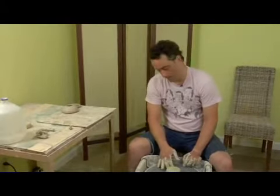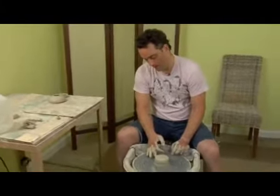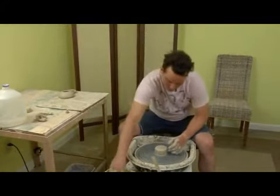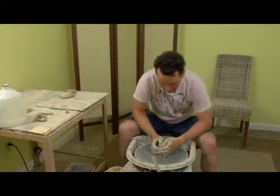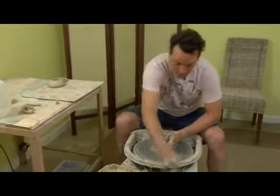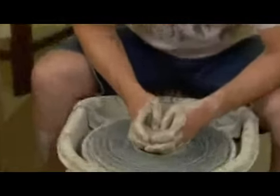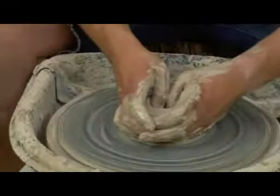Now that we've got a nice clean wheel head here, just a nice centered piece, start doing a plunge. So you're going to take your thumbs, just plunge it down almost to the bottom.